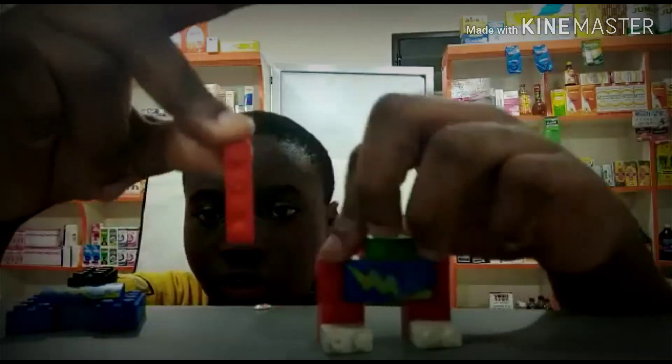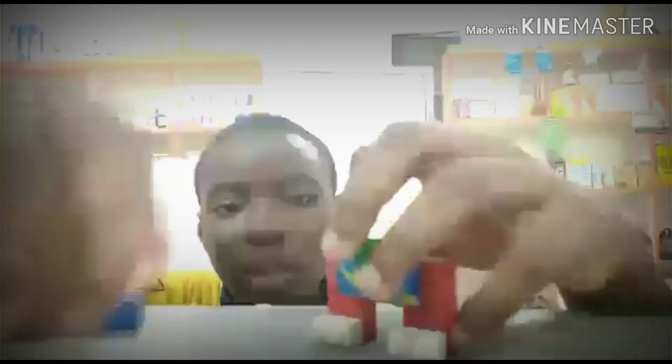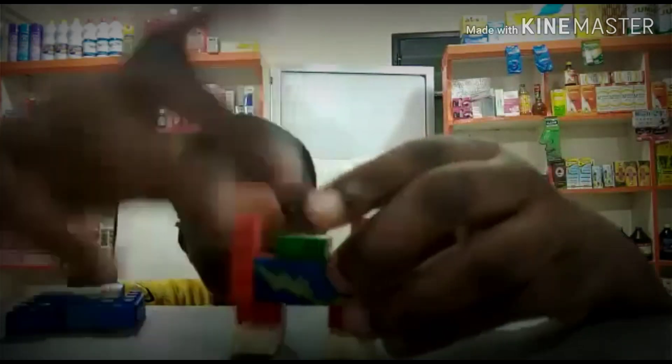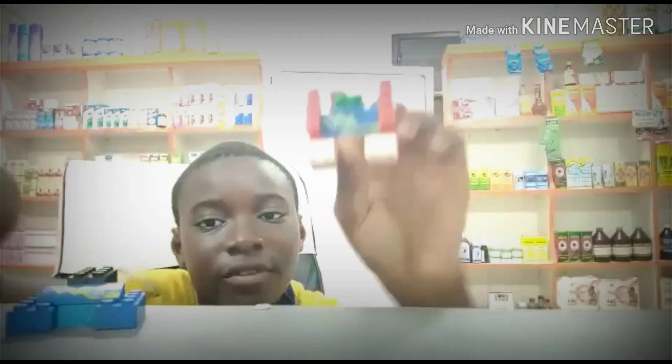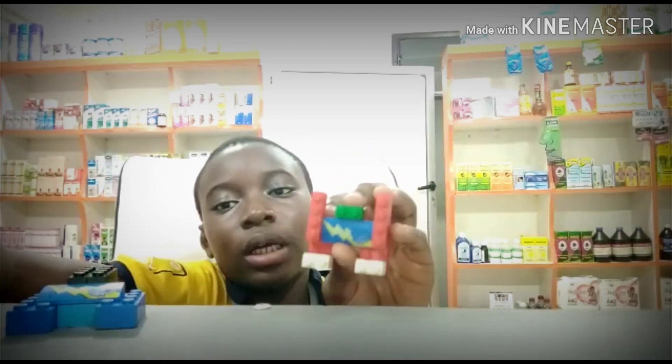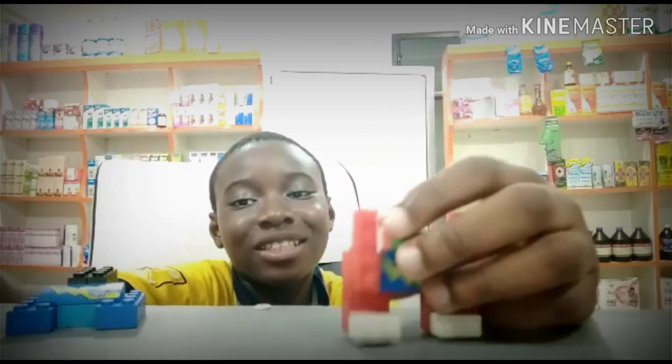You take your 4x4 sticks and attach them to the robot. And that is how to make your robot. Now I'm gonna teach you how to transform it into a truck.